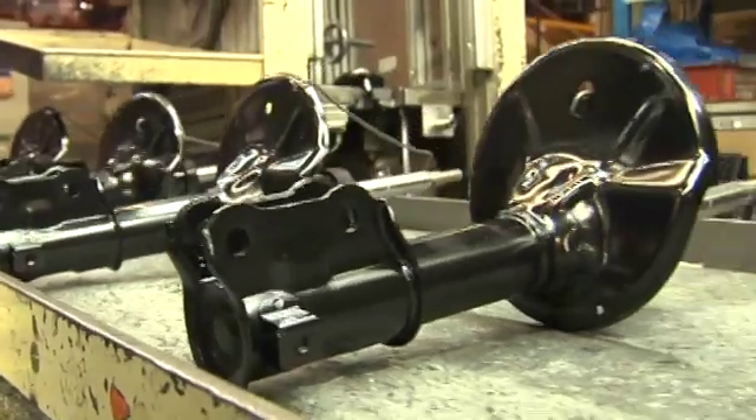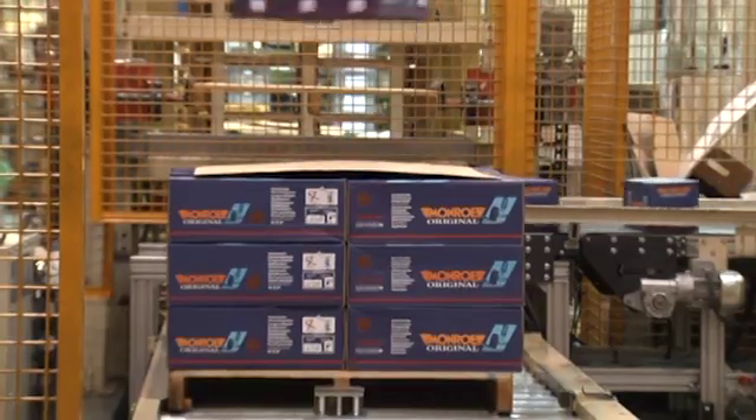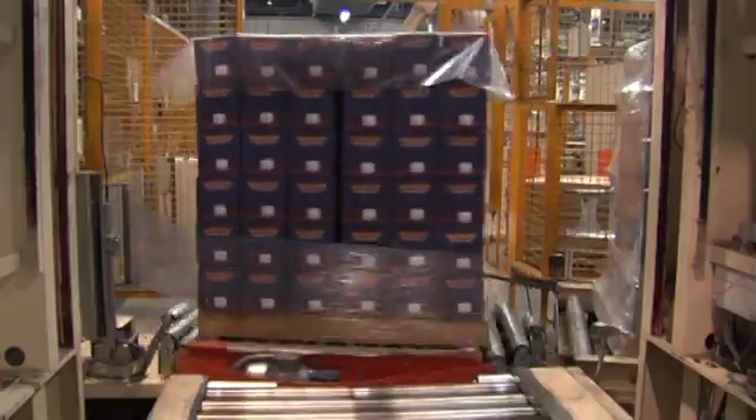After all these processes are finished, the struts are ready to be sent to the packaging area, where they will be placed in their respective boxes and stored for transport to different points of sale.